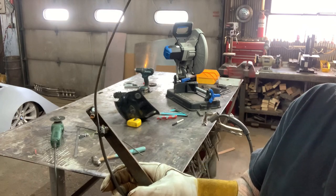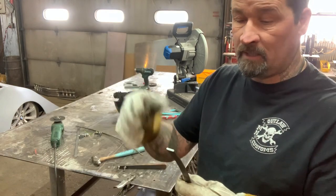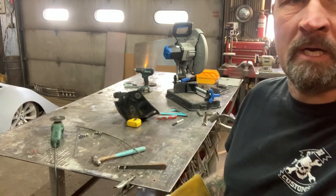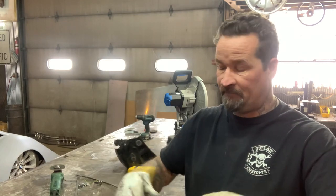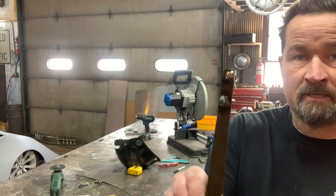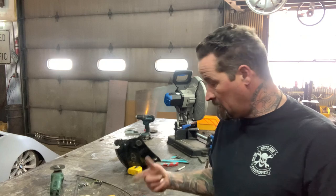Sure, you might say you can bend this around a round surface or whatever, but I'm just trying to show you a way that you don't need $100,000 worth of tools to do work on your cars or motorcycles or fabrication. You can make stuff out of what you've got. And that's just a quick project I figured I'd share with you guys.